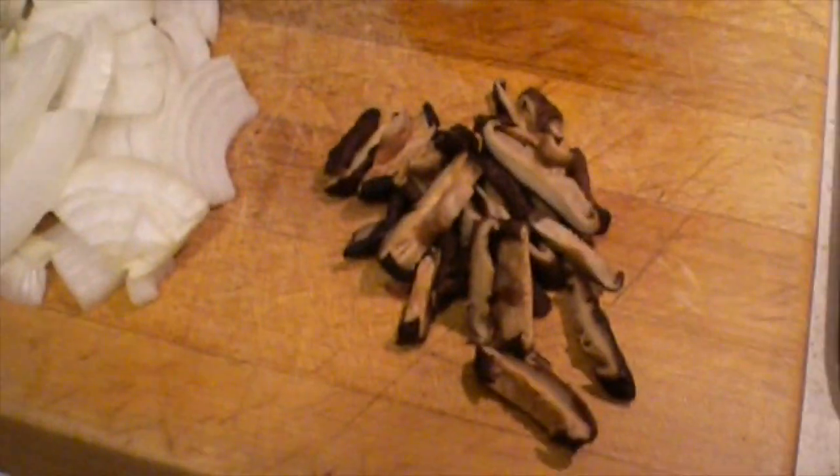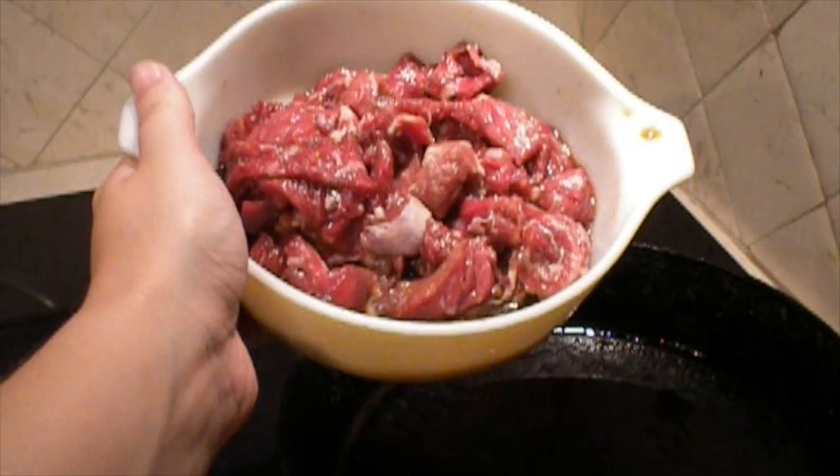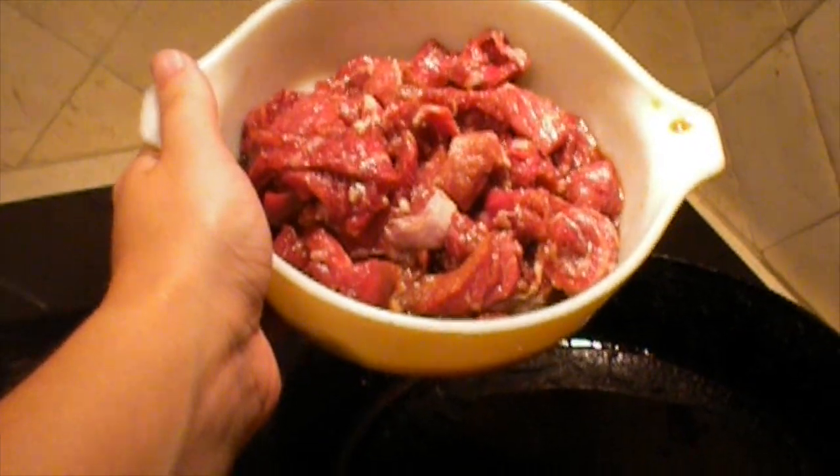Do the same for the carrots, the mushrooms, and the onion — stir frying each and adding them to the serving bowl.